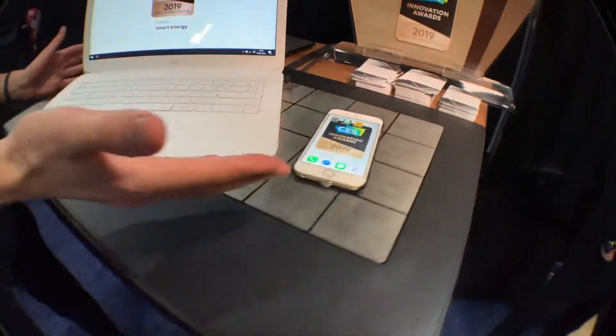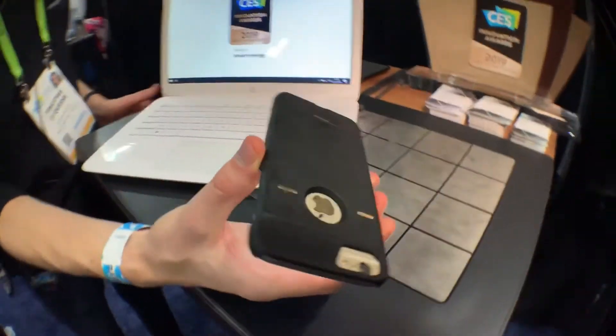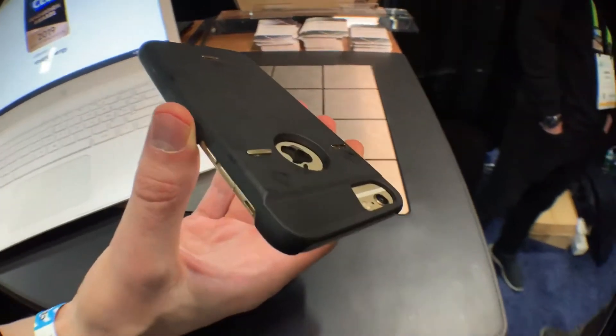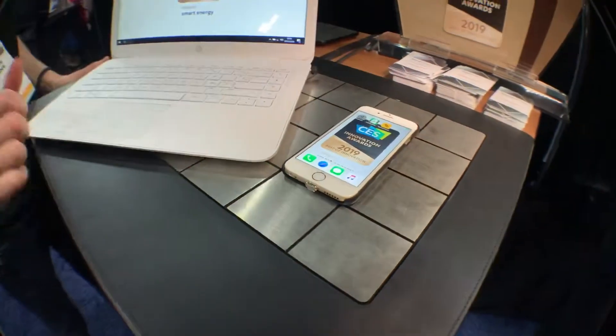You can charge your smartphone too on the same surface. It's a case that is equipped with our technology, and you can put it anywhere on the surface and it will charge automatically.